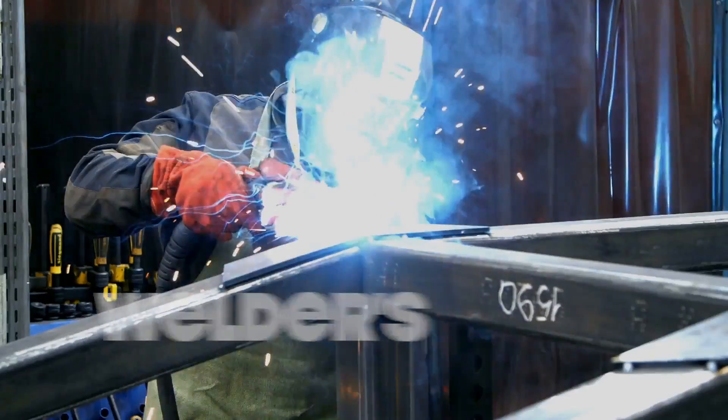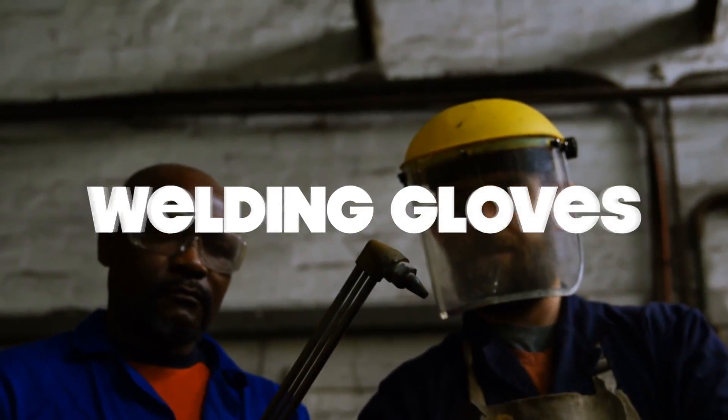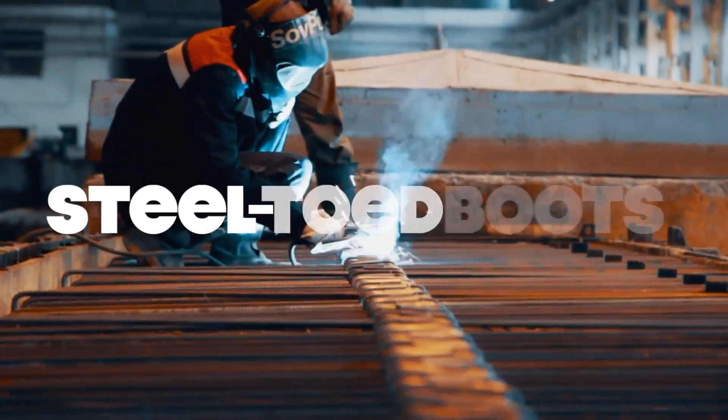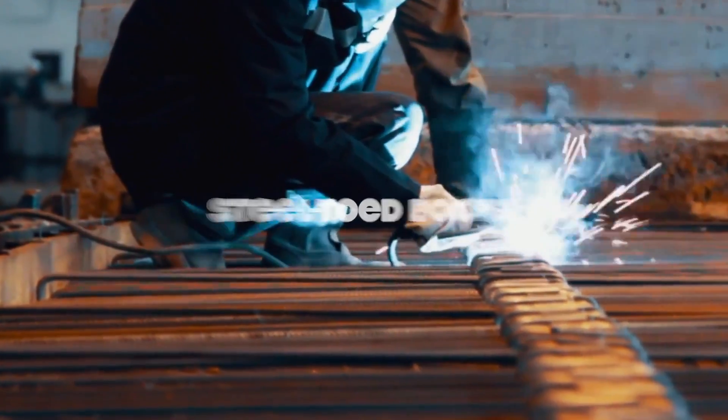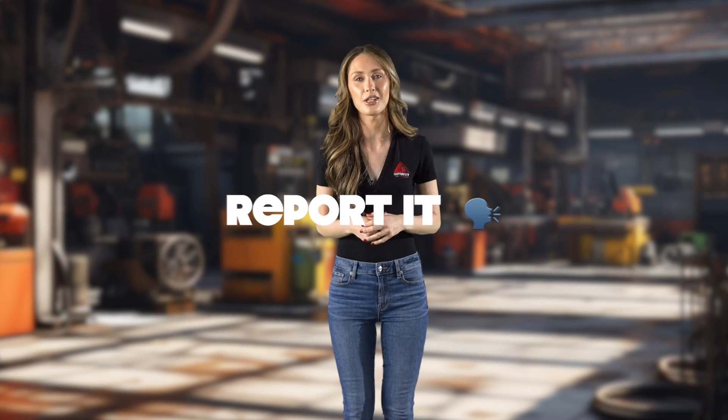Now let's talk about your clothing. A welder's jacket and flame-resistant attire are vital to prevent burns. Natural fiber clothing is recommended, as synthetic materials can melt under high heat. When it comes to your hands, welding gloves are essential for protecting against burns and sparks. In some cases, you might need cut-resistant gloves for added safety. Your feet need attention too, so steel-toed boots are a must. They provide protection against heavy objects and potential foot injuries. If you're working in environments with fumes and gases, a respirator should be part of your PPE kit. Before you gear up, always inspect your PPE for any signs of wear or damage. If something looks off, don't hesitate to report it to your supervisor. Wearing damaged PPE is a big no-no and can compromise your safety.